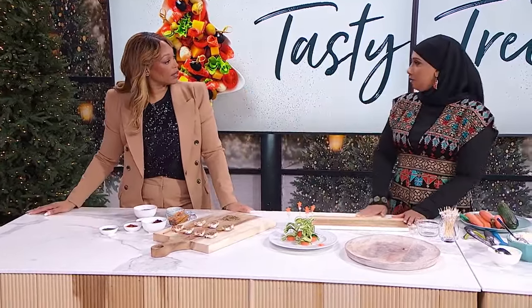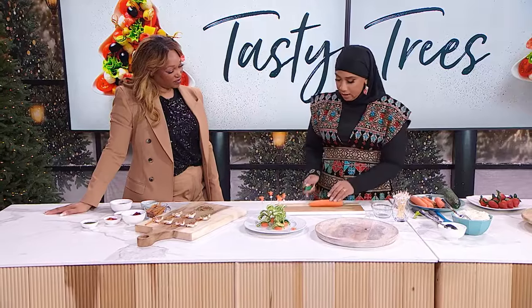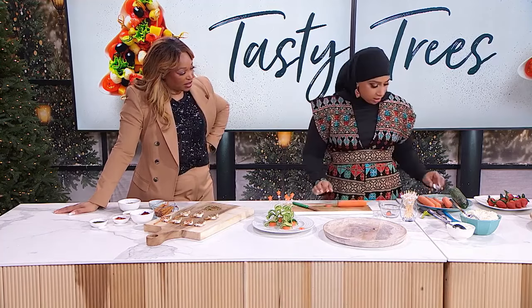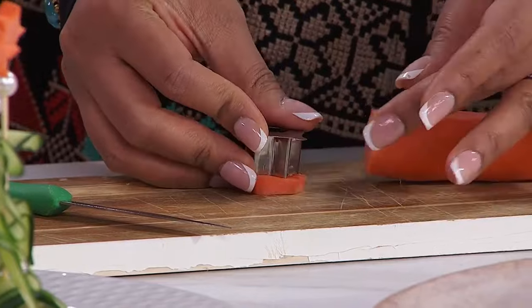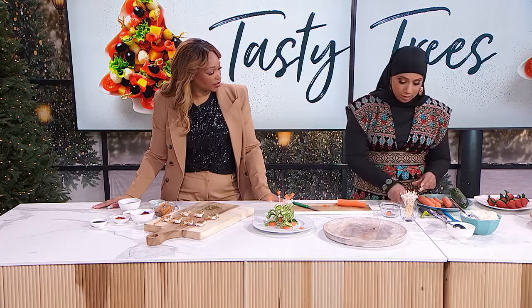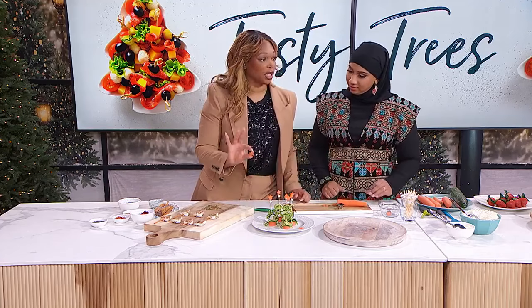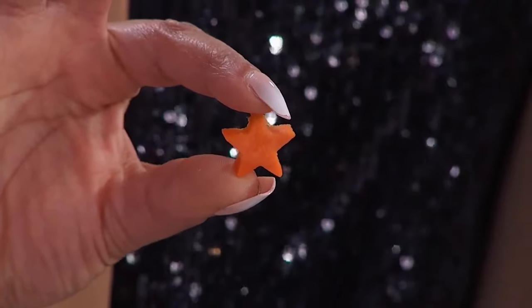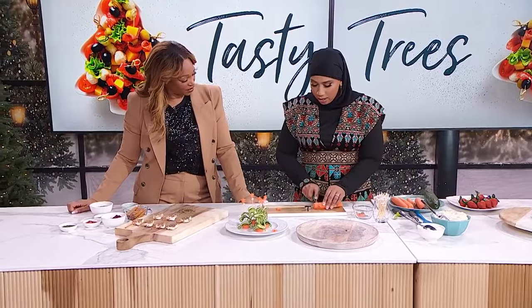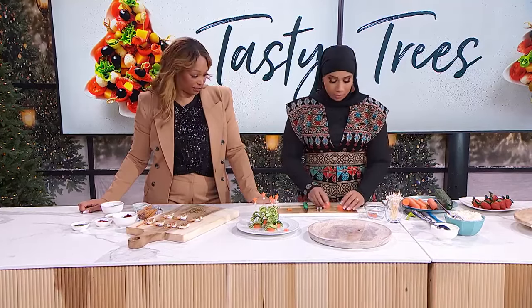Our second tree is going to be a healthy two-ingredient vegetable one. Here I have carrots — you take your carrot, peel it, cut off the ends, and from the thick end you cut about a half centimeter slice. Then you take a star mold. You want to do it on the thick side of the carrot to make sure your star is fully covered with carrot. I use a little chopstick to pop it out, and you have a cute little star — you can get the molds from the dollar store! Cut a few stars, and also cut some thick pieces of carrot for the stem; if it's too thin it'll wobble.